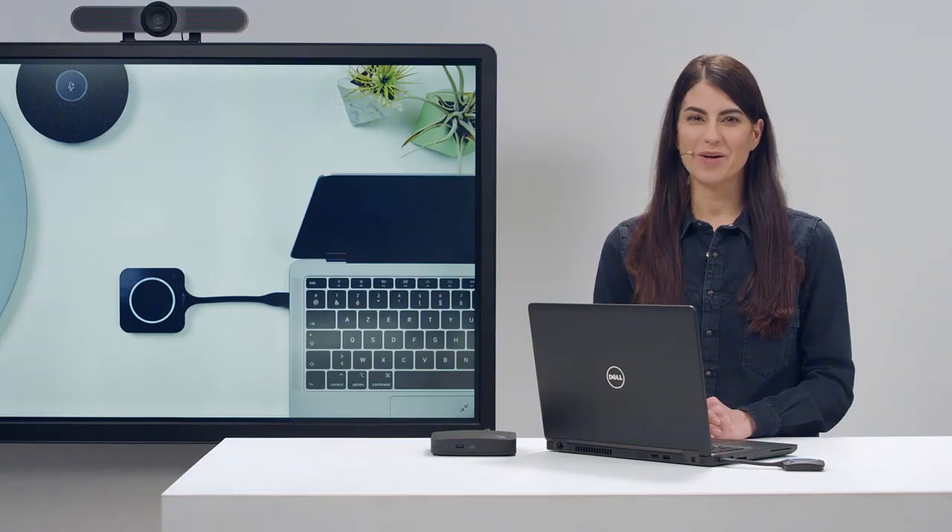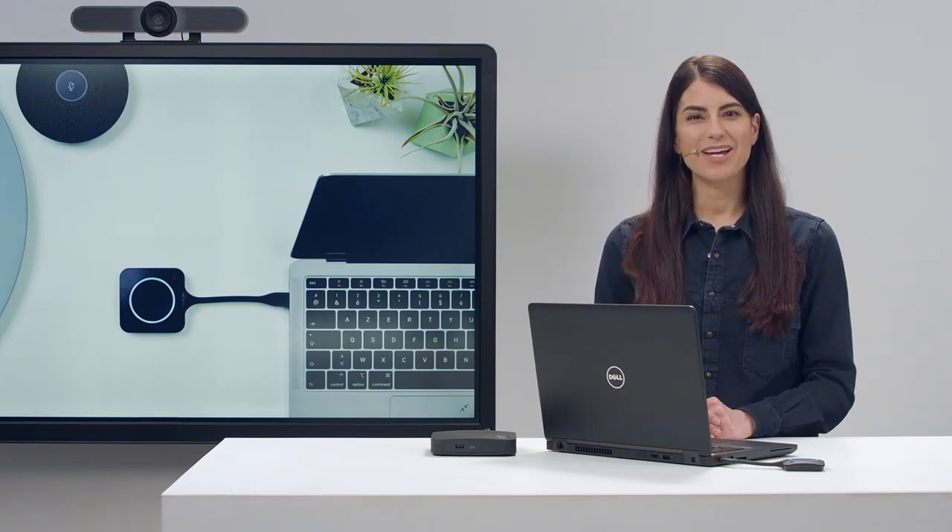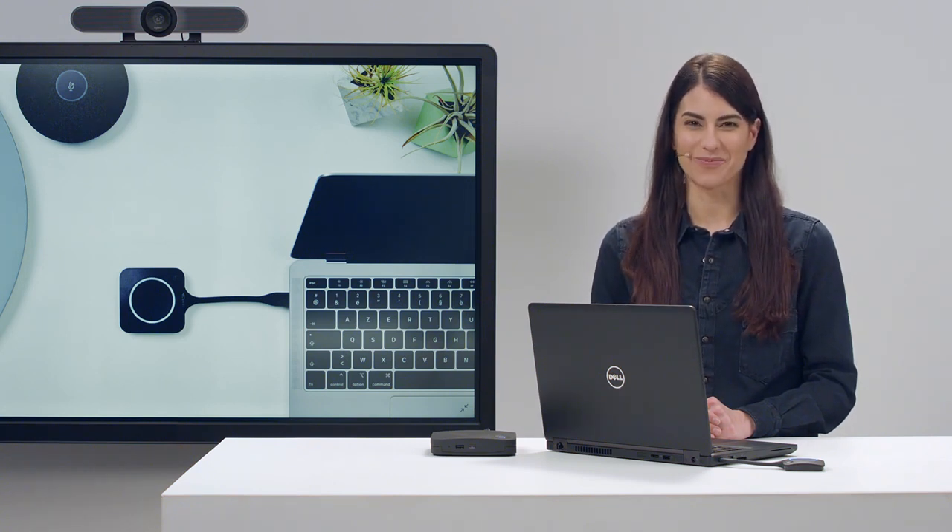For more information about how to use ClickShare, you can find other videos in our how-to series on YouTube. ClickShare installation manuals and user guides are also available on barco.com. Thank you for watching how to set up your ClickShare CX20 for the first time.